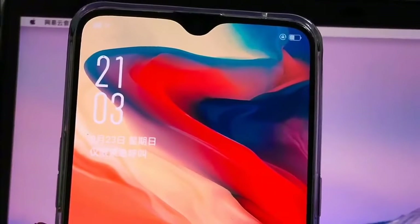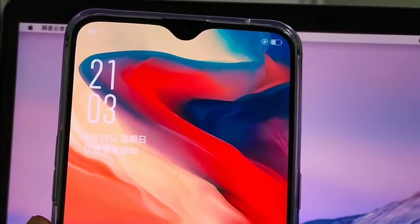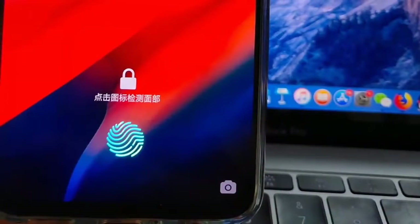Hey guys, this is a first look at the OnePlus 6T. The OnePlus 6T should arrive soon. While we wait for the still unconfirmed release date, expect leaks to keep pouring in.